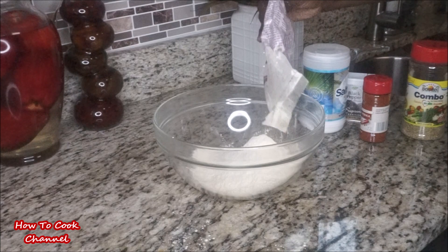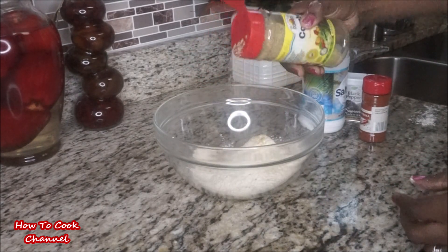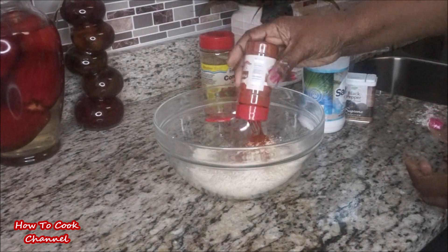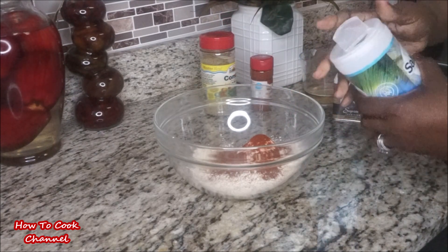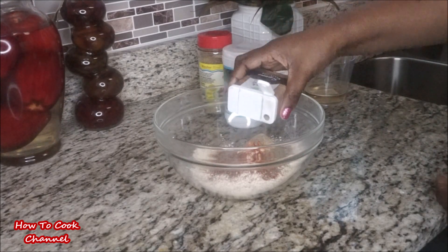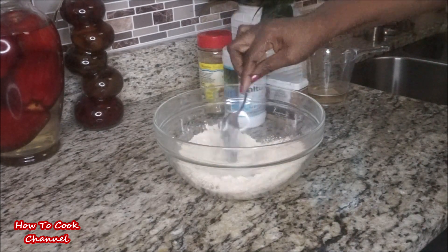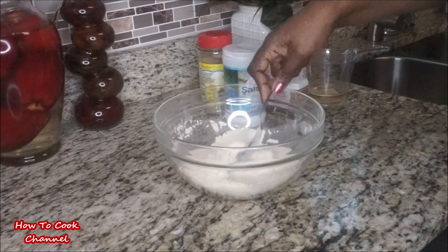To give the vital wheat gluten flavor, you need some kind of seasoning. I use all-purpose seasoning — Ocheros combo seasoning — and I added paprika to give it a meat-like color, a tad bit of salt, and some black pepper. I also added nutritional yeast flakes here, but if you can't tolerate nutritional yeast, just leave it out. Give it a good mix.